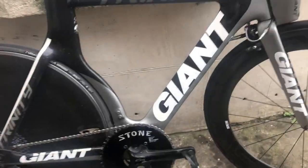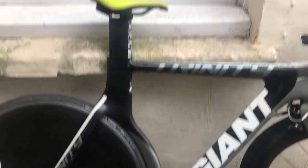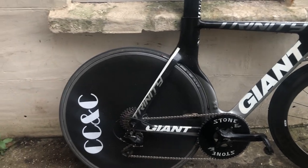So here's my TT bike. The frame is a Giant Trinity SL2 — I think it's from 2011, so probably about 10 years old now, though I'm not 100% sure about that. We're going to start from the front and go to the back.